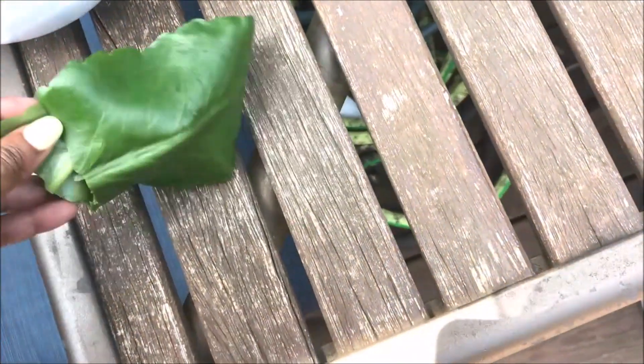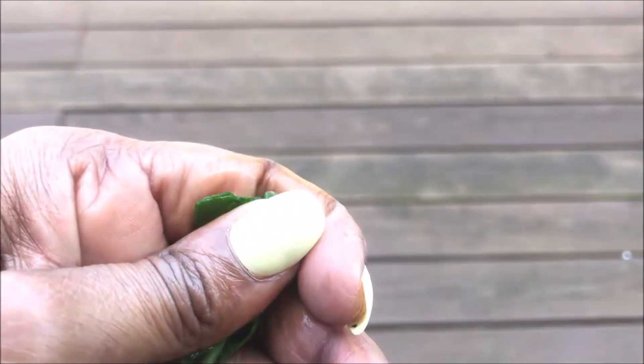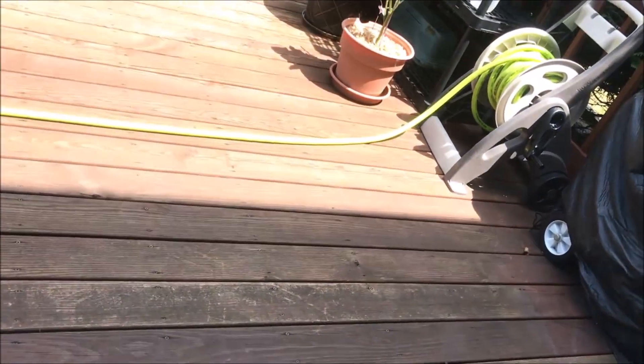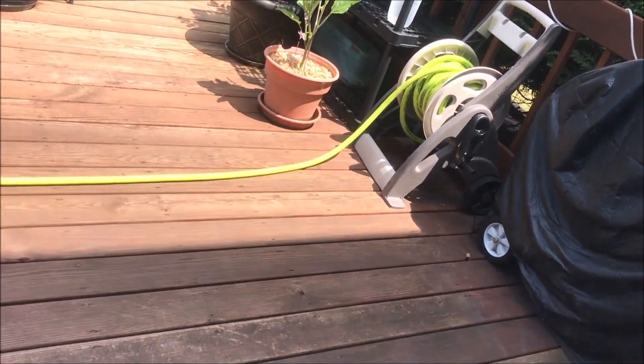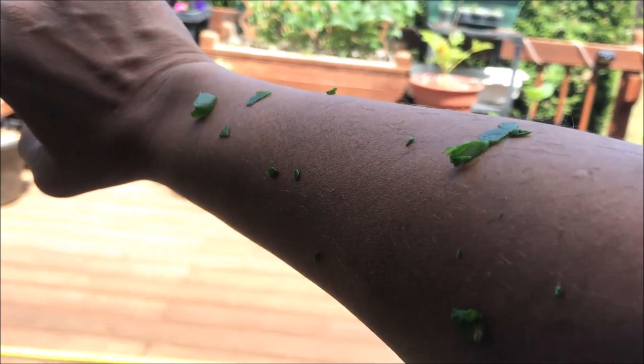This bottom part broke off. I'm actually just squeezing this juice right now. And I'm going to rub that on my arms. Y'all, I'm feeling immediate relief.